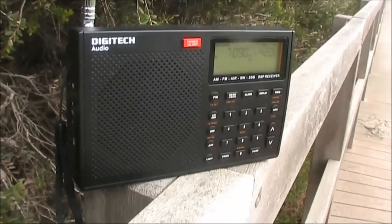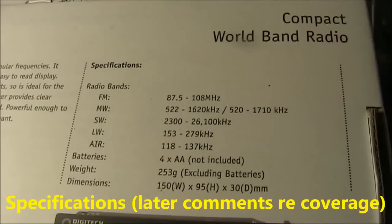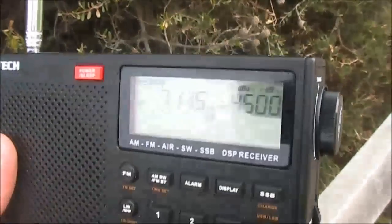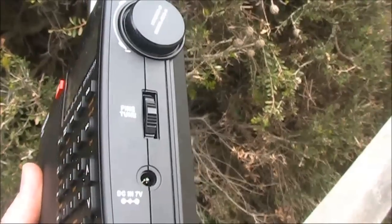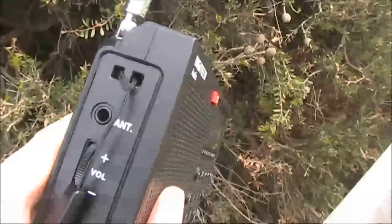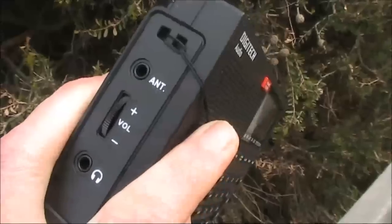Thirdly there's variable selectivity, which we'll test later on. The receiver has a keypad, a comprehensive digital display, tuning control, fine tuning control, power socket, volume control and sockets for external earphone and antenna.